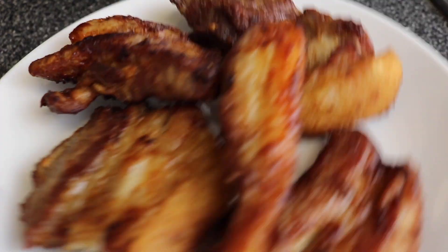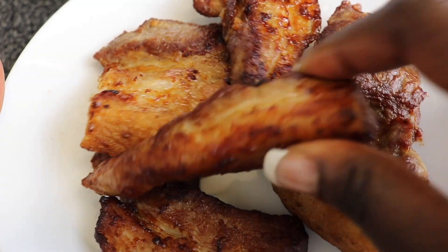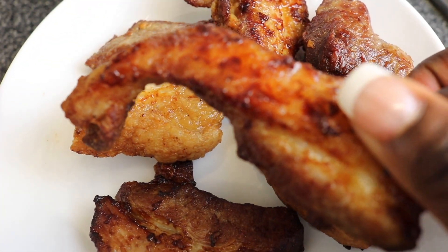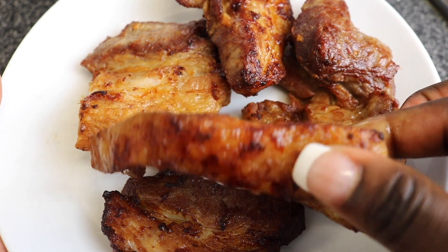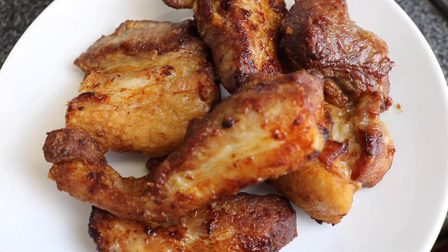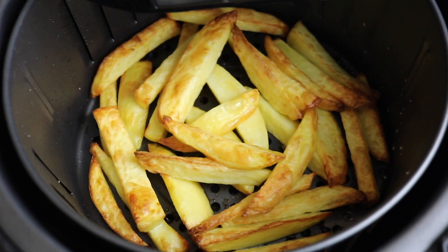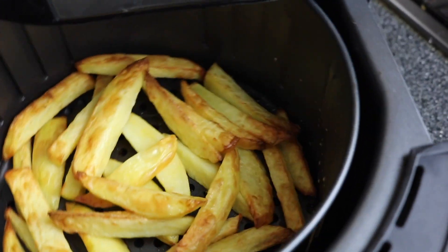Let me know what you think of this juicy pork belly — you be the judge. Look at that! I can't believe this, it's amazing.